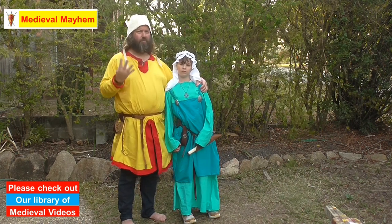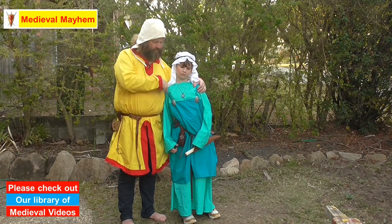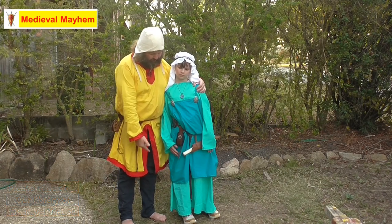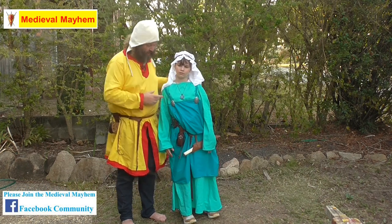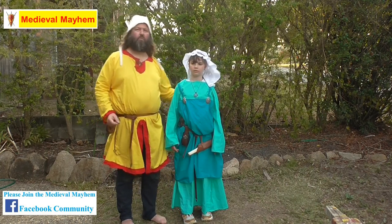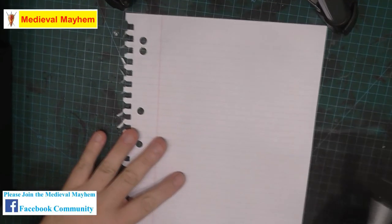There are four measurements we need to make one of these dresses. One is the circumference around the upper chest. Two is the circumference around the hemline. Three is the length or height of the dress, and the last measurement is the height to around about here — roughly to the top of the pelvis.